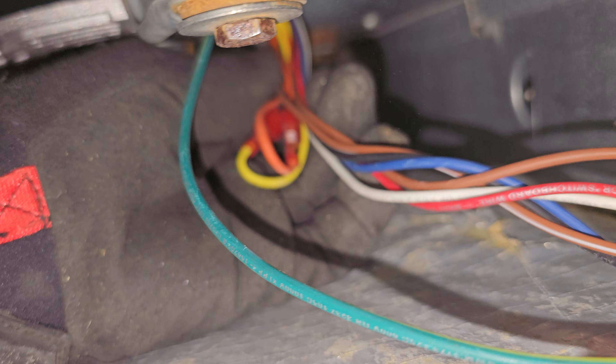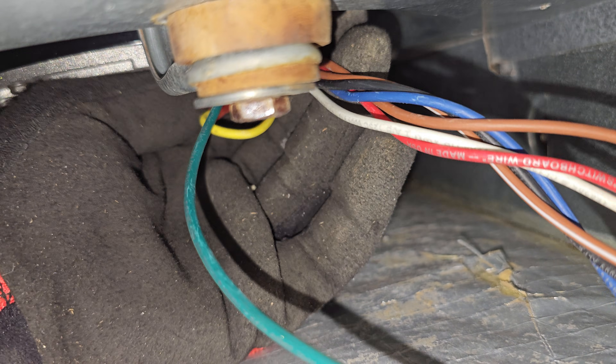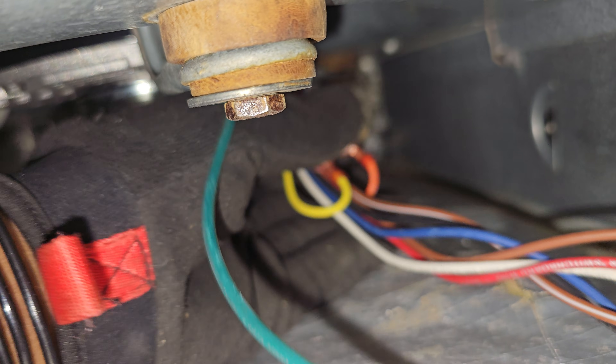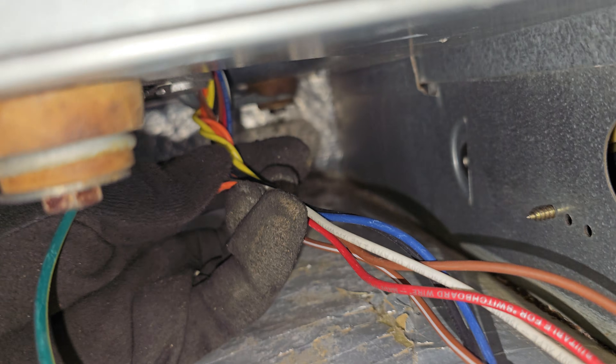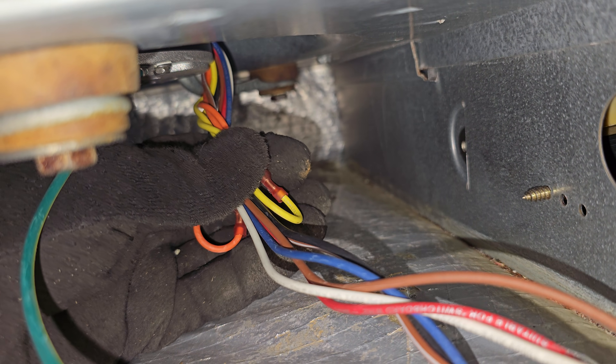What I'm going to do right now is just secure these wires right here together with a zip tie, just to ensure that they can't get pulled up into the motor. Just put a zip tie on here and secure it — one zip tie right there, and that's it.